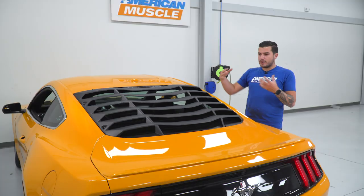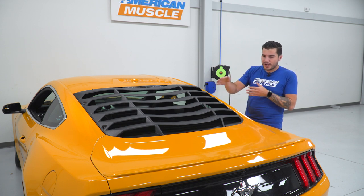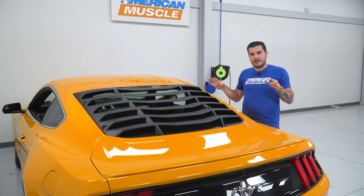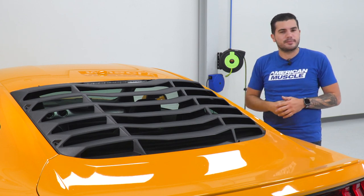One thing I really do like about this is that the louvers are removable. Anytime you install them and it comes time to wash your rear windshield, you can unscrew the nuts, pull off the one-piece louver, clean your windshield, and pop them right back on without having to break out any serious hand tools — which makes life a whole lot easier and makes sure your Mustang can get cleaned in every aspect.